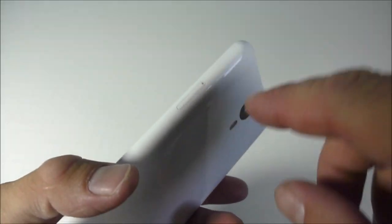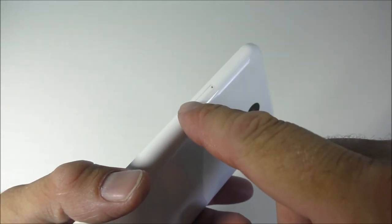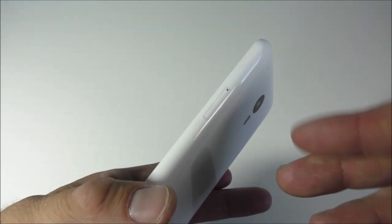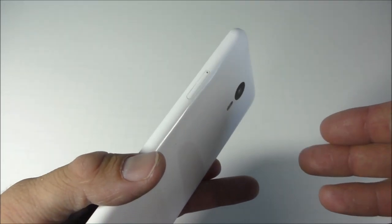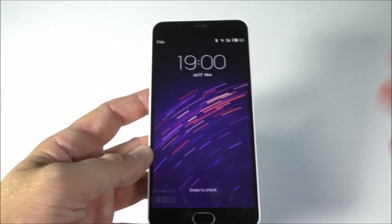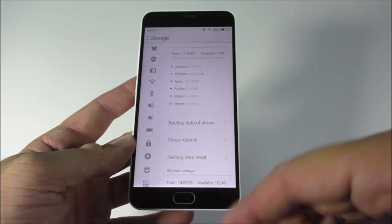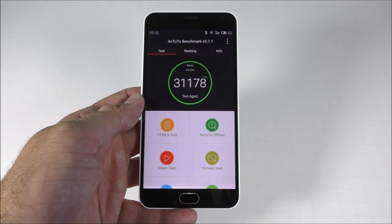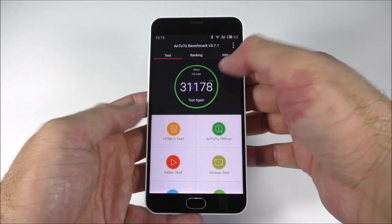The SIM card goes right in here — supposedly it takes two SIM cards, but you can actually use one SIM card and an SD card at the same time. So you can't really use two SIM cards simultaneously; however, not everyone needs two SIM cards, but you have to give one up.